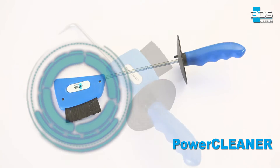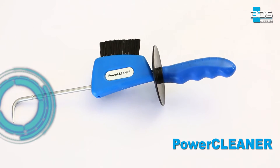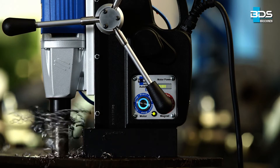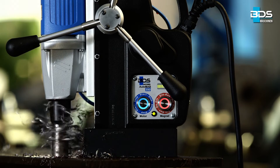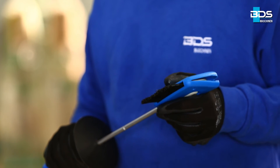Presenting PowerCleaner, a practical tool for cleaning after your drilling operation. After drilling, you need to remove the metal swarf from the cutting tool. It is also important to clean the workplace after the job is finished. This is how a PowerCleaner can be used.